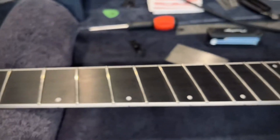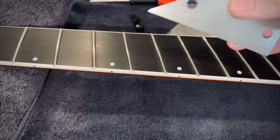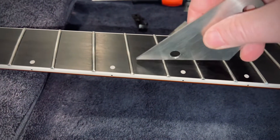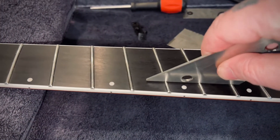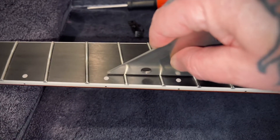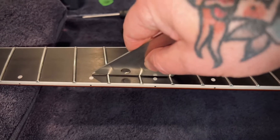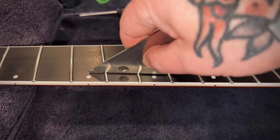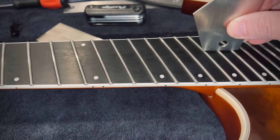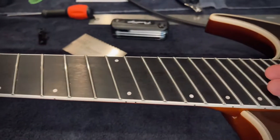In conjunction with that, I have the strings off and went through looking at leveling. I do have some issues — hear that? This should be flat. It's rocking on that 6th fret, and there are some places down here too where I have rocking going on. So I'm going to have to re-level the fretboard.